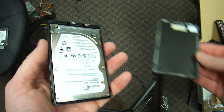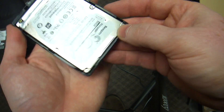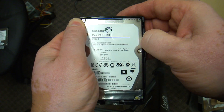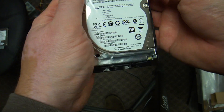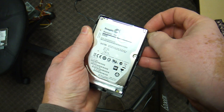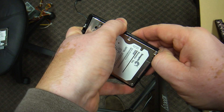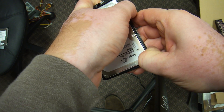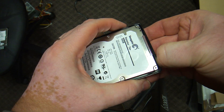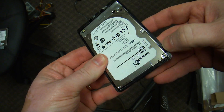That way you don't damage anything. Now the drive itself is probably the same way — just kind of bend the bottom part. The drive is fairly robust; it's made of metal, so the plastic is going to give, metal is going to stay. All these latches everywhere.